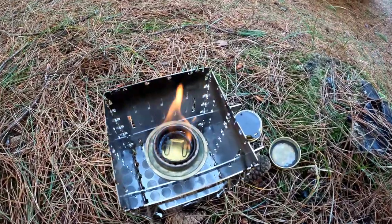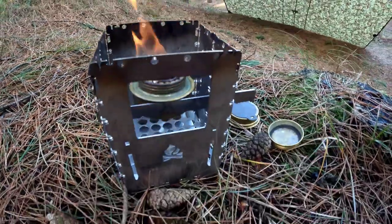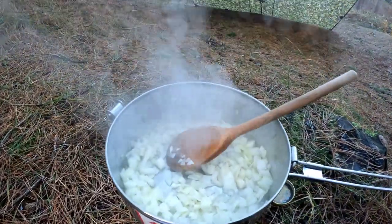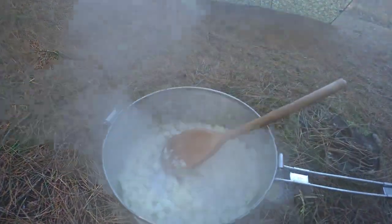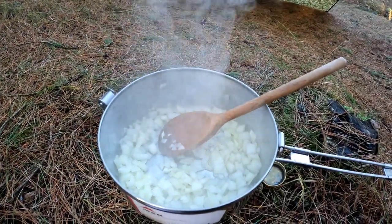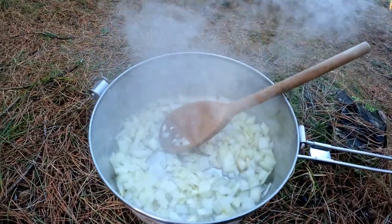I'm going to be using one of my favourite combos today — that's the Trangia with the Bushbox XL. Just frying some onion. Yeah, I'm making a minestrone soup from scratch, which is a perfect soup for bushcraft while camping on cold days. So there's an onion and a garlic clove in there.